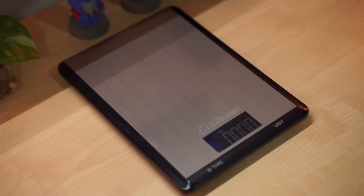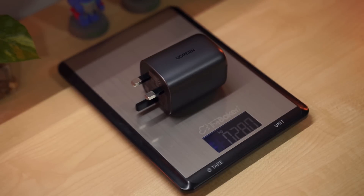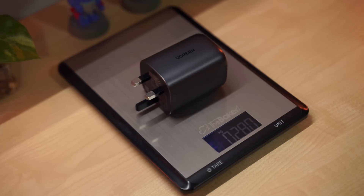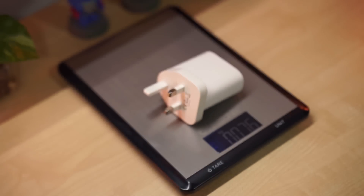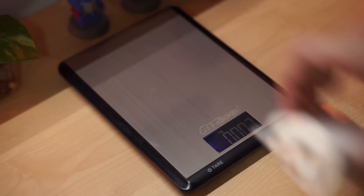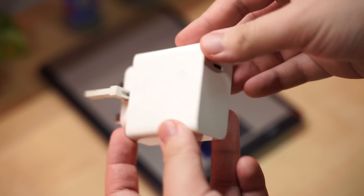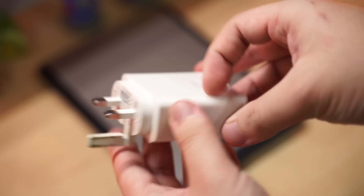The device feels pretty hefty, so I weighed it — it came out to around 280 grams. For comparison, a normal Type-C PD charger is only around 76 grams; it's lighter but only 20 watts. The Ugreen one comes in at 100 watts, and a 65 watt laptop charger with a Type-C port comes in at around 160 grams.